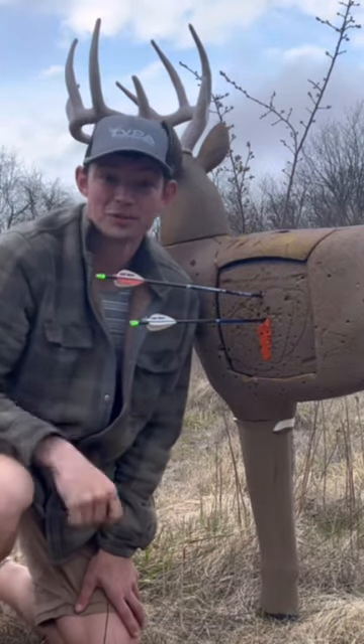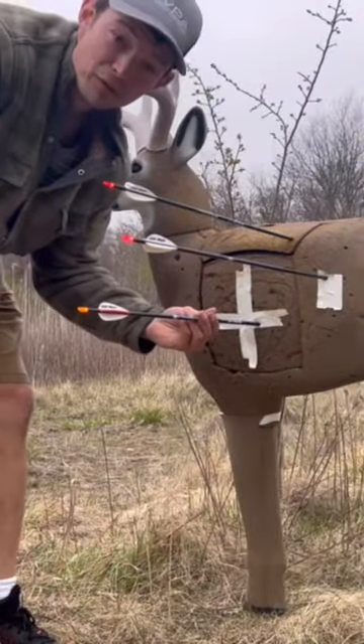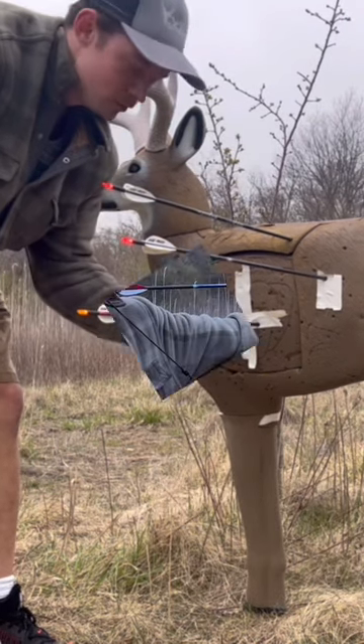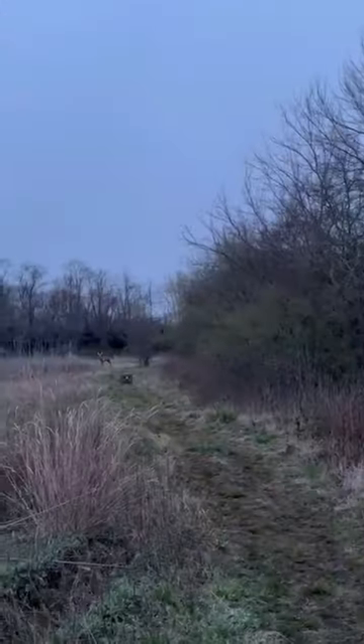I'm hunting with Vantage Point heads this year. Another beautiful shot at 60 yards with the BPA 200 grain left bevel — perfect shot.